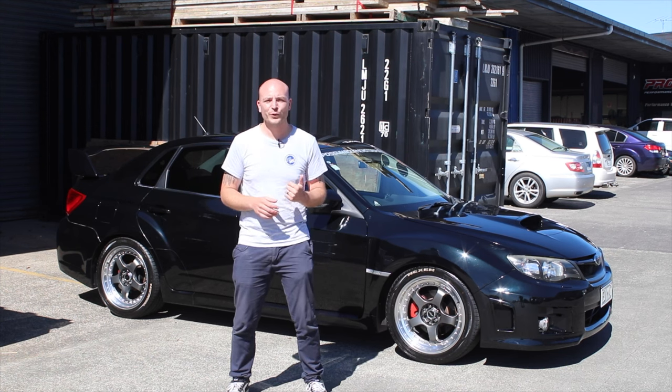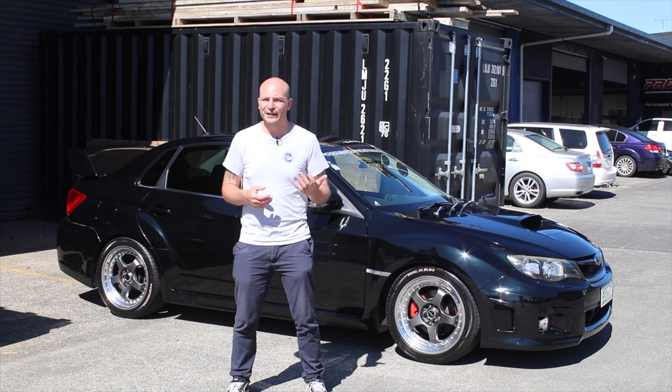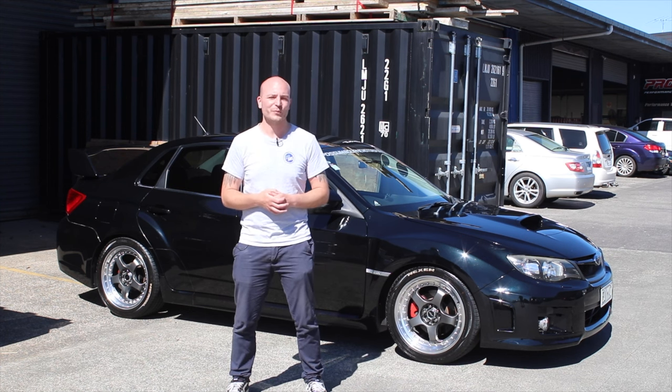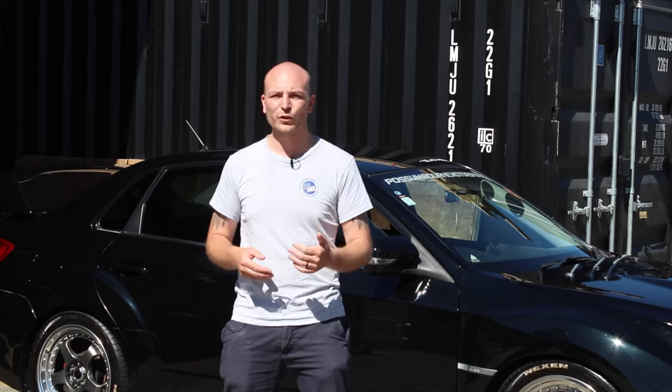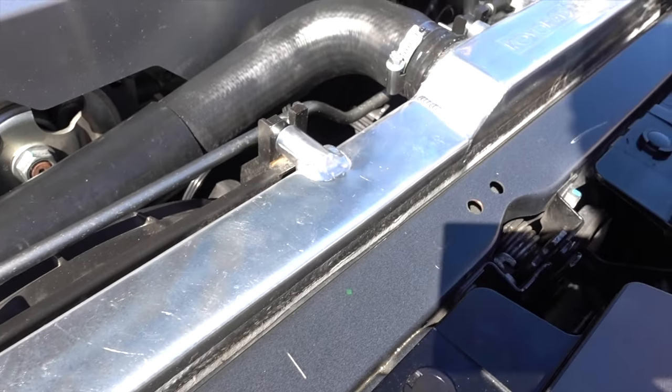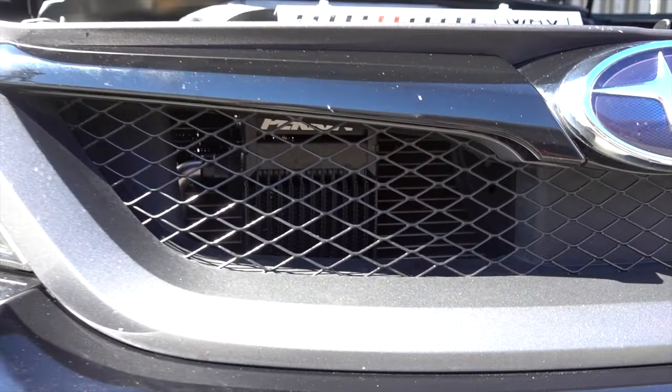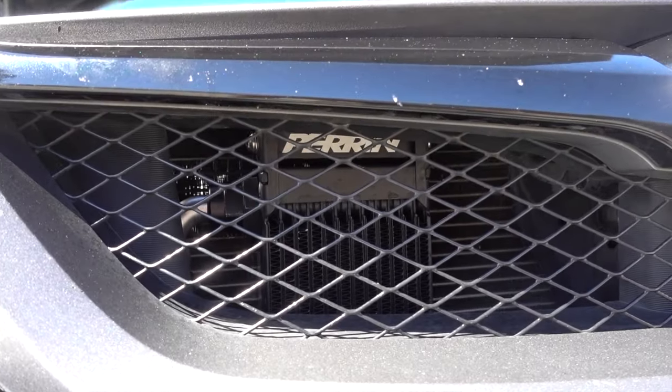The engine has been fully blueprinted and balanced, and some light porting on the cylinder heads has also been performed. As temperatures are always something that needs to be looked at when increasing horsepower, we've fitted a Koyo radiator in the front as well as a remote oil cooler setup by Perrin.